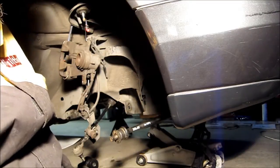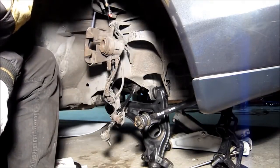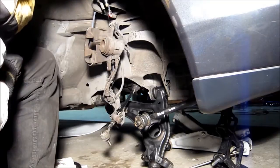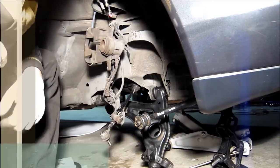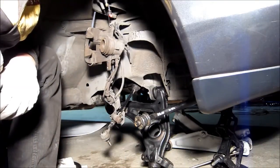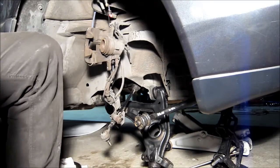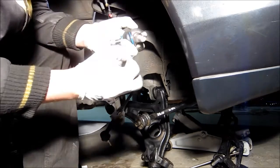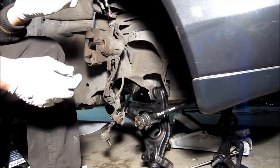After that we'll put the washer in and the nut. When the arm is loaded — like in driving position — then you torque those bolts to 190 Newton meters. For now I just basically snugged them. Okay, and next we're going to put the lower ball joint in. We'll put the lower ball joint on the arm because later on it's kind of hard to get to it.